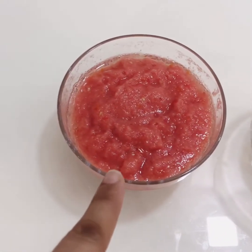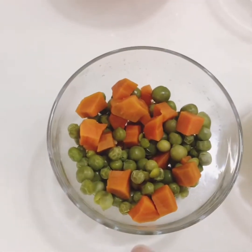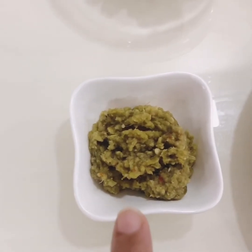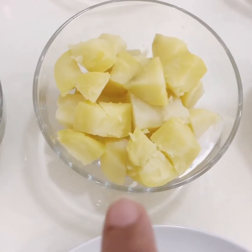We have grinded 3 tomatoes and 1 onion, 1 small onion, 3 medium sized tomatoes, half a cup of boiled green peas and carrots, 1 tablespoon of green ginger, garlic and green chilli paste, and 2 small boiled potatoes.